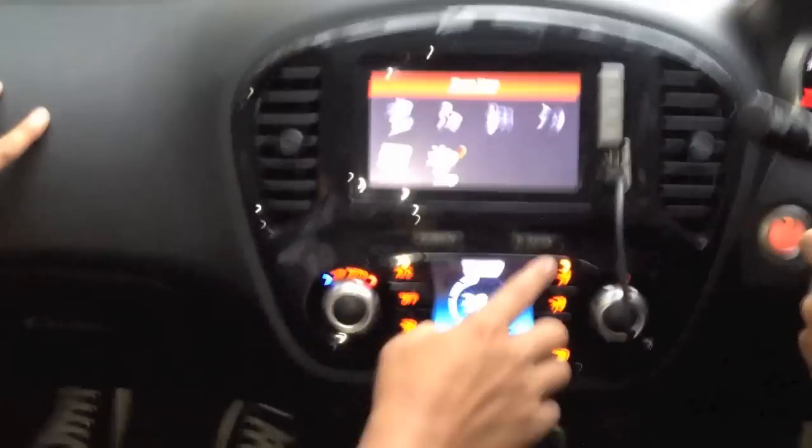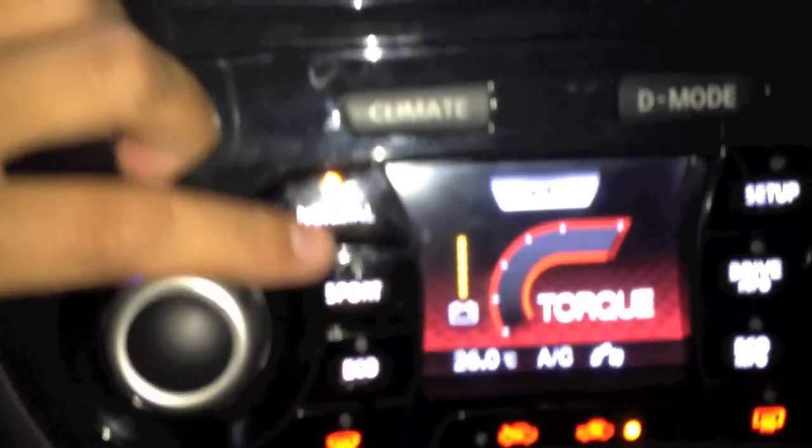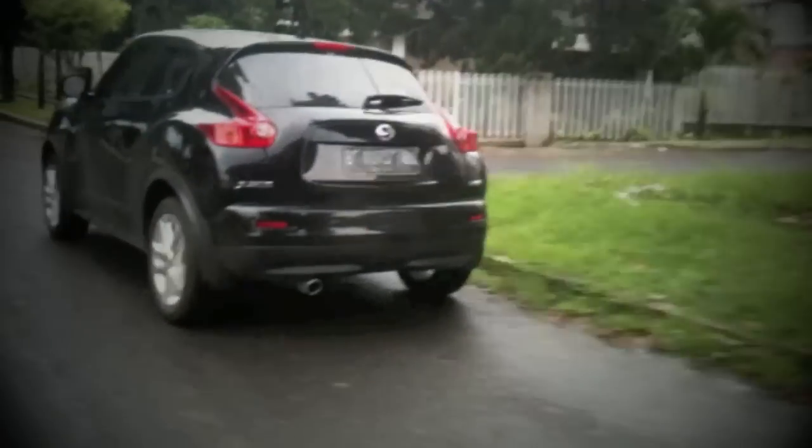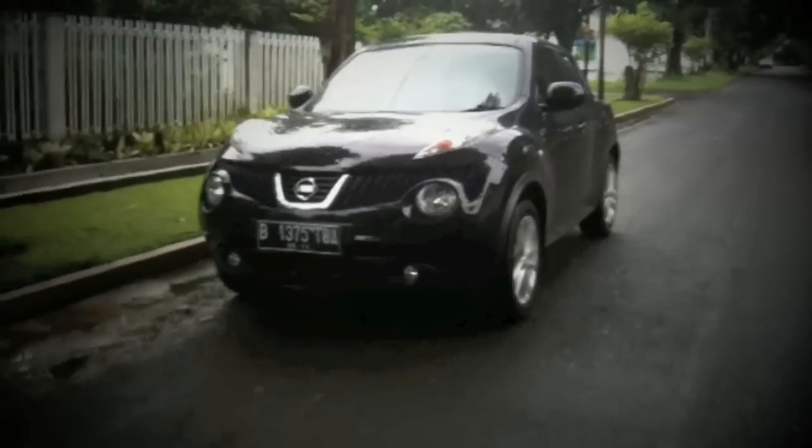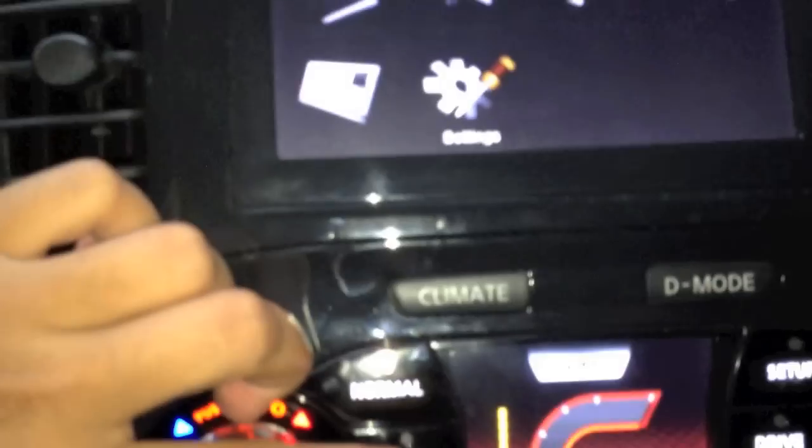We can choose the driving mode. Now we are going to be normal. So, this is sport — it's a little bit more, it's a little bit better.